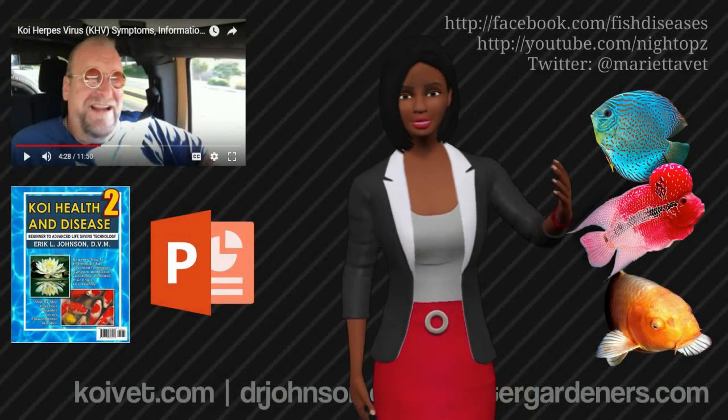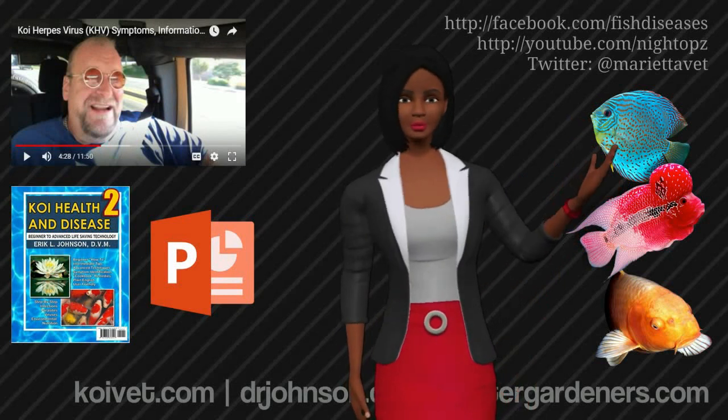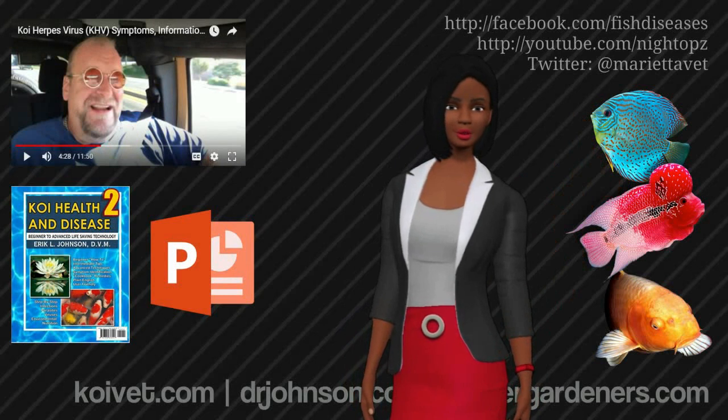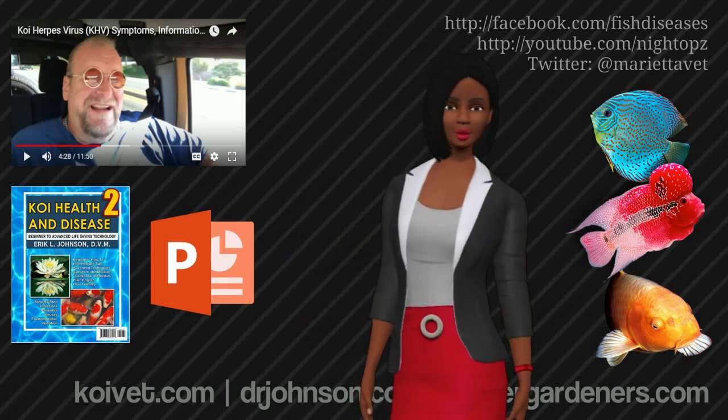Well, hello there. Just a few words to start this video if you have a second. The presenter is Dr. Eric Johnson. He's a veterinarian with a specialty in fish health. He's been treating fish since 1991. He's authored a book on Amazon.com called Koi Health and Disease 2.